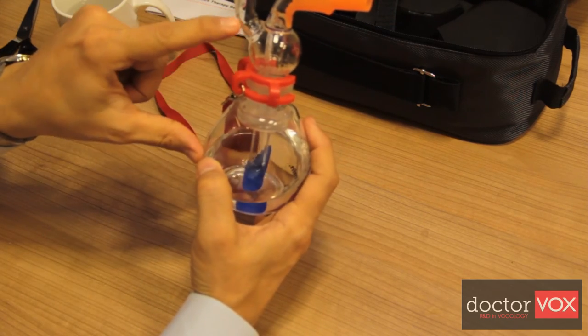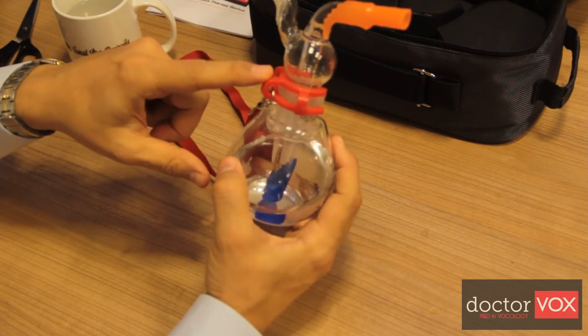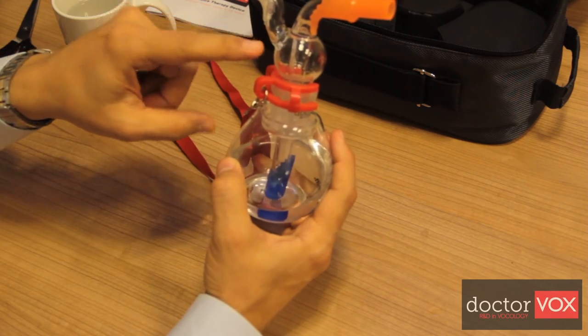Additionally, the swan neck shape of the breathing outlet helps prevent water spillage.